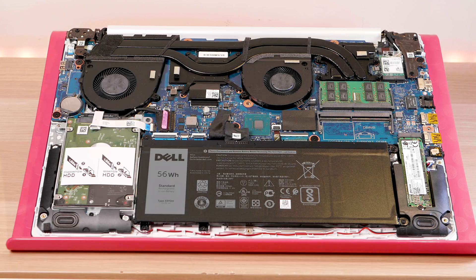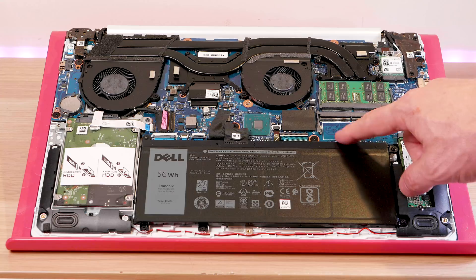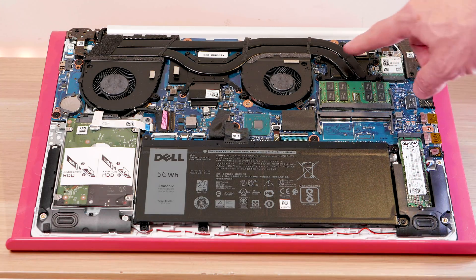When it comes to upgradeability, you can upgrade the RAM, the SSD, and the 2.5-inch hard drive. If you can source a replacement battery, you can swap that too. So you can upgrade pretty much everything, which is great.